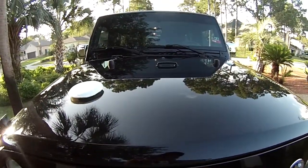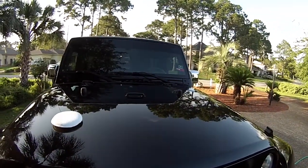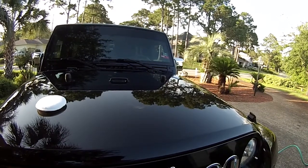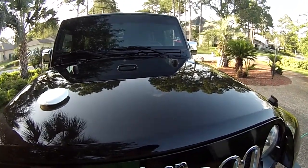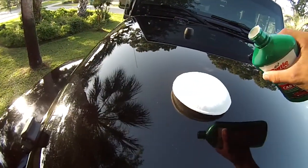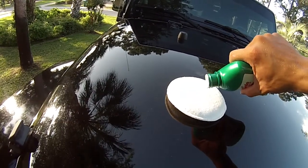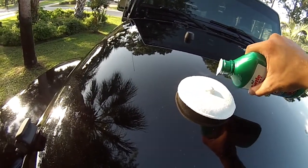So first things first, you're going to want to shake up your wax. Then remove your lid and you're going to want to apply a small amount to your pad. Make sure it's clean — you don't want any dirt or grime or anything like that because you're going to be really digging in there. That should do.